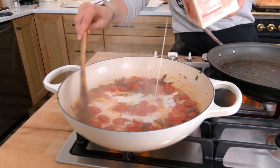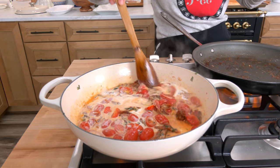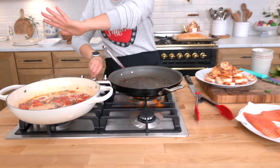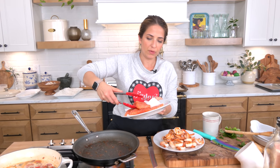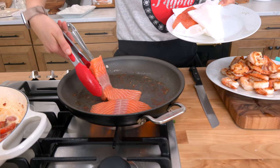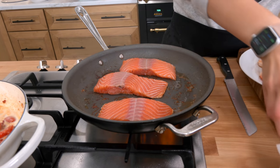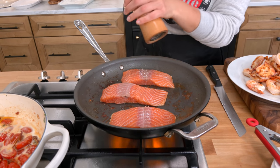That looks perfect. I'm gonna go ahead and add my cream — like that, and a little bit more. This is so good, you're just gonna have to trust me. I'm gonna hit this with just a tiny bit of salt, knock it back down to low, and keep it there until the salmon is seared on both sides. Put it seasoned side down, then season the opposite side. This is literally gonna take two minutes per side.